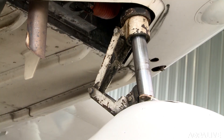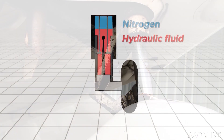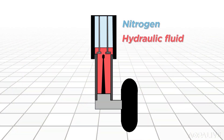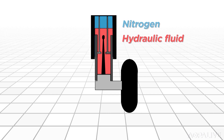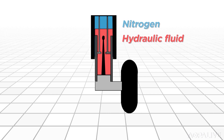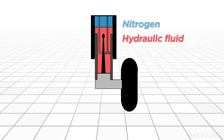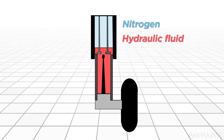They have to absorb up to a 3G hard landing, but they're pretty simple. A small amount of hydraulic fluid is kept under pressure by nitrogen gas in a strut cylinder. A piston attached to the aircraft wheel slides back and forth, compressing the gas, which absorbs the energy when hitting the runway. Lose gas or fluid, and the strut collapses.